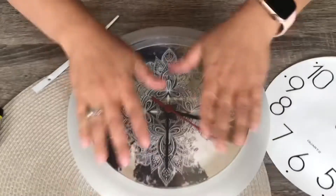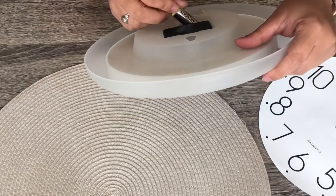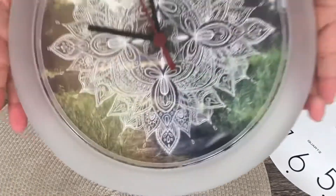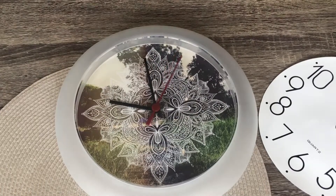If your design is very loose in the middle, it will tend to come off. I'd suggest putting tacky glue on the back so it stays in place. There you go — thanks for watching, hope you find this hack very useful, and I'll see you on the next one!